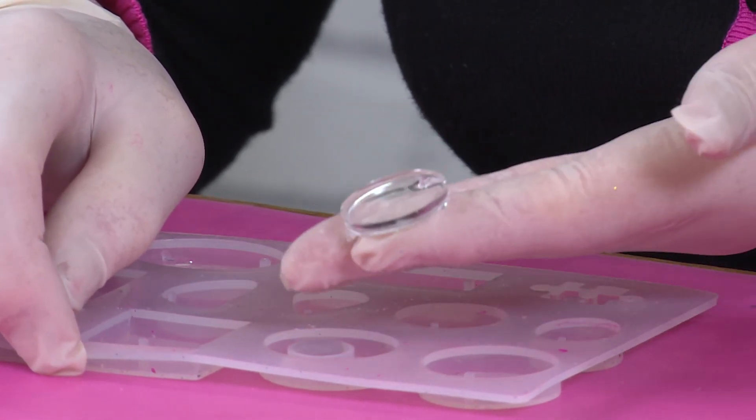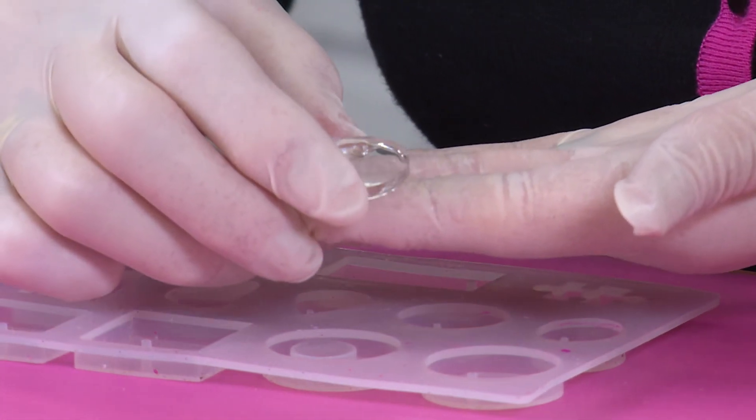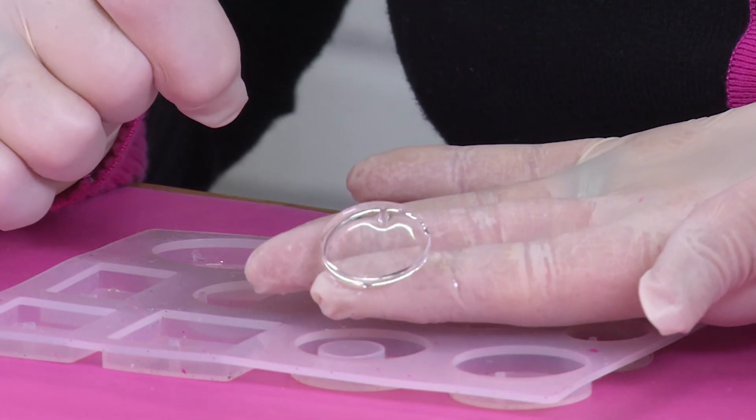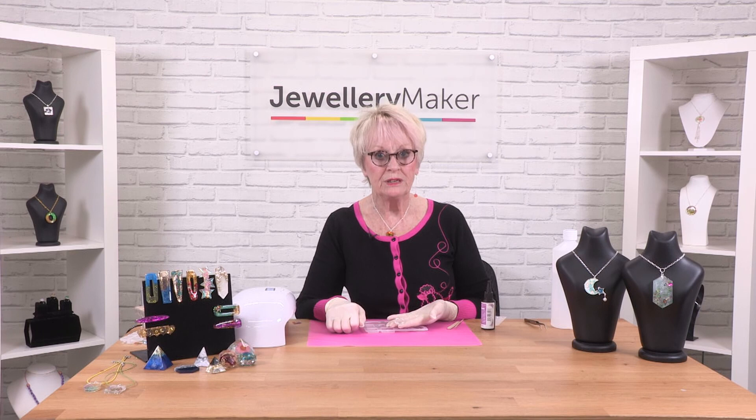We've got a completely clear top which you could use on any piece of jewellery or later resin pieces — you could put that on top using the same mould again. And that's how to mix and pour your initial layer of resin.